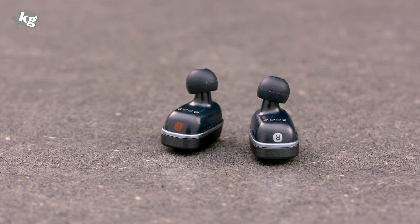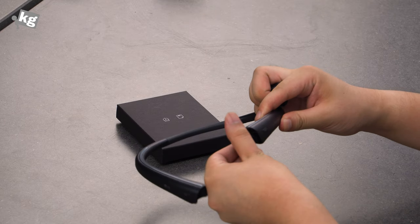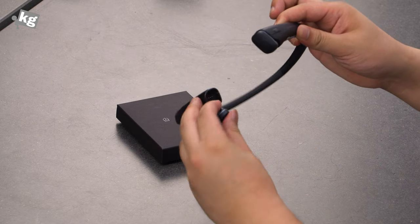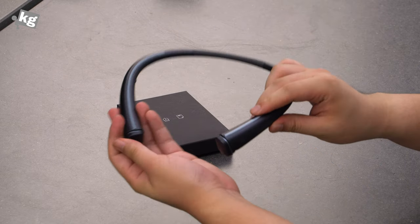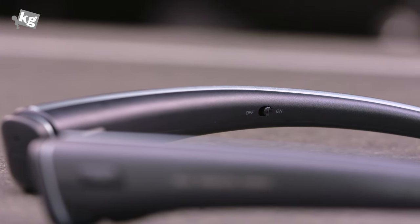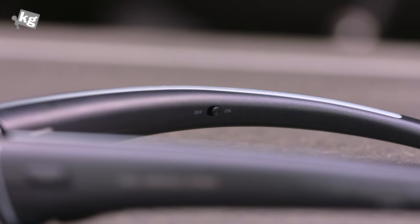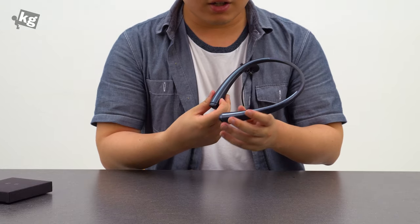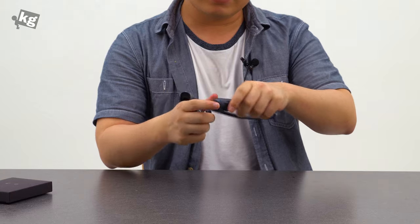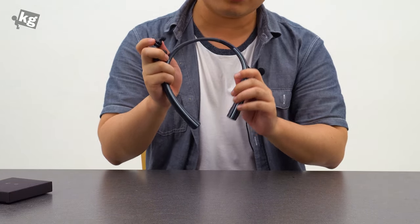You charge them through this neckband cradle — you just put them in and they snap on. The neckband cradle also has the on/off button and its own battery, just like the AirPod case. Charging the neckband and units each take two hours, and the units themselves should be good for three consecutive hours of usage. Using the neckband as a charging cradle extends that to about 7.2 hours.